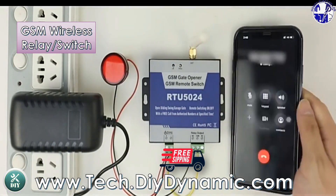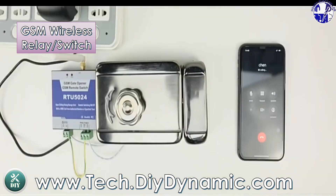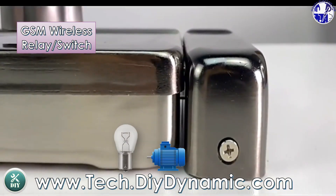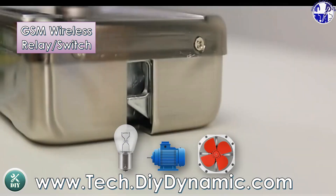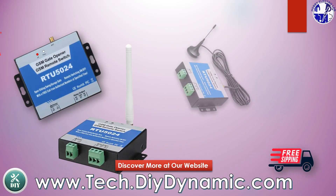This device functions not only as a remote controlled gate opener, but also as a versatile wireless remote controlled switch. It can control light bulbs, motors, or any device you choose from anywhere in the world. Transform your home automation with our versatile remote controlled gate opener and switch.